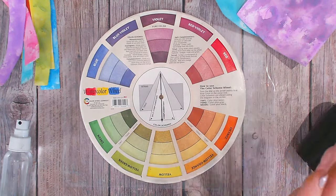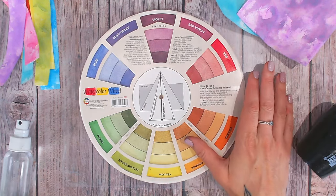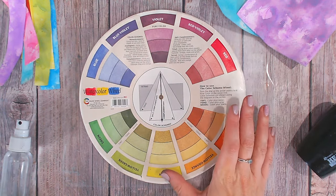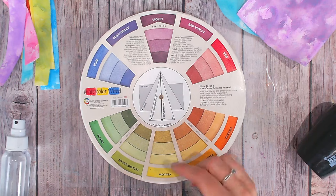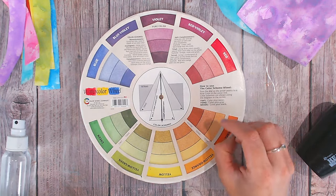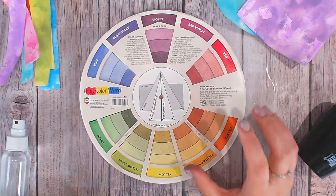Hi everyone, it's Lou Collins. Welcome to the fourth episode of Mixed Media 10 Minute Techniques. Today we're going to be working on colour theory and in particular contrasting or complementary colours, because I think this is essential for building your projects and making them really eye-catching.